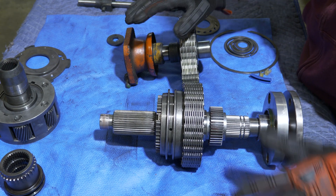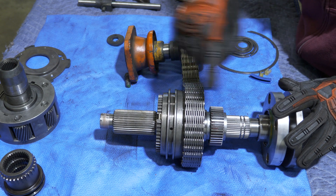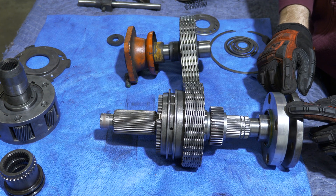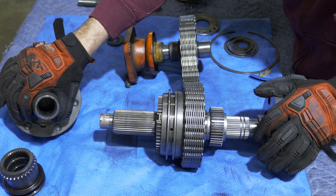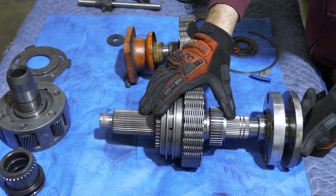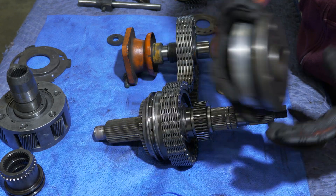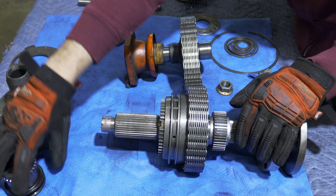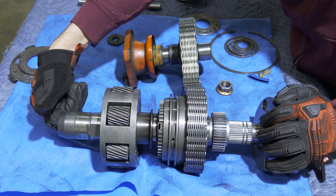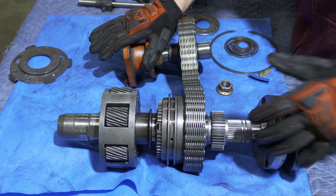Here we have my 241 that has been all torn down. I just want to go through the various pieces so we can have an understanding of what we're talking about. This has a shortened main shaft — this is a slip yoke eliminator shaft. If this was a regular shaft it would be about four inches longer and would not have this output flange, but would rather have another input flange for the rear drive shaft. By switching to a slip yoke eliminator you're going to end up with a rear flange that will bolt up directly to your rear drive shaft. You've got your four low shifter, your planetary gear reduction box, and this is where the input from the transmission engages into the main shaft — transmission input, front drive shaft, rear drive shaft.